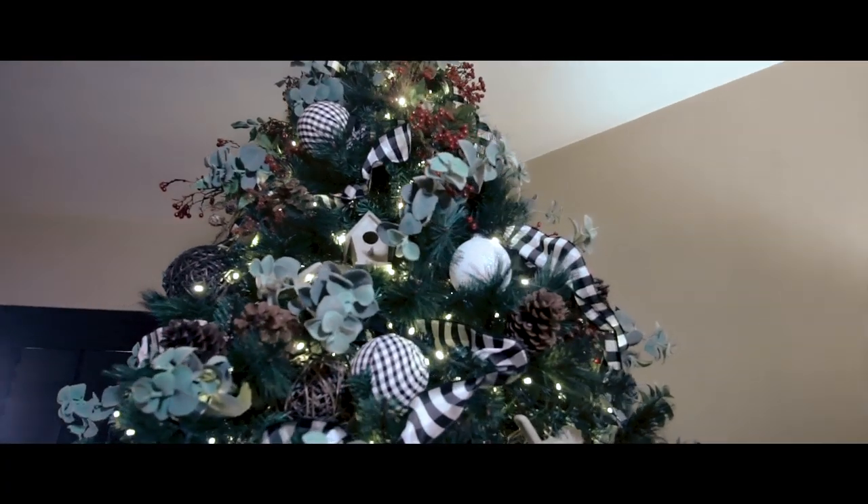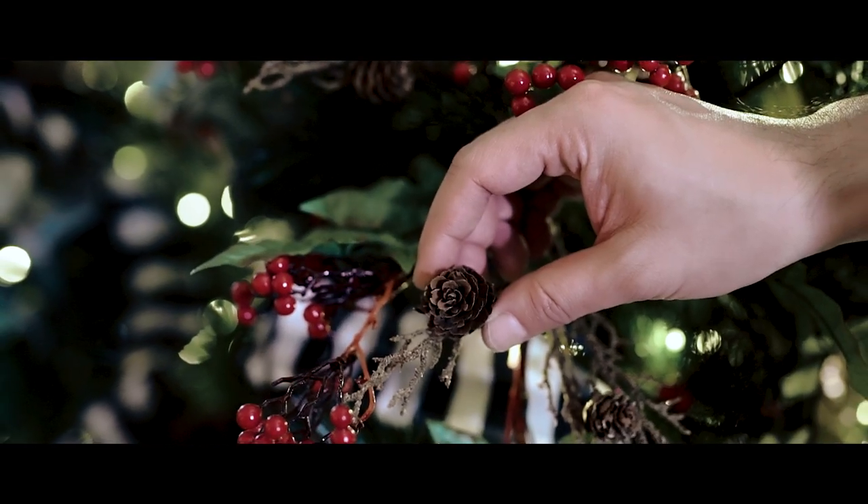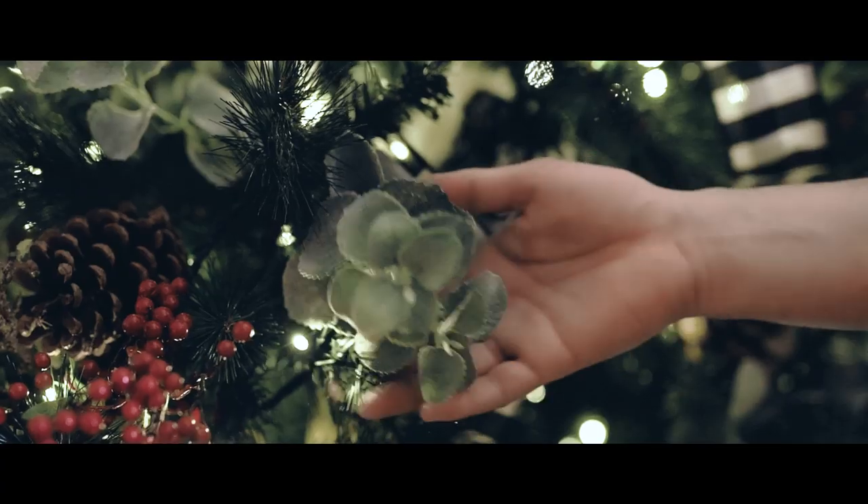To work with all of this, we have elements that actually bring together the whole look. We have pine cones, a spray of miniature pine cones, red berries, and eucalyptus sprays.